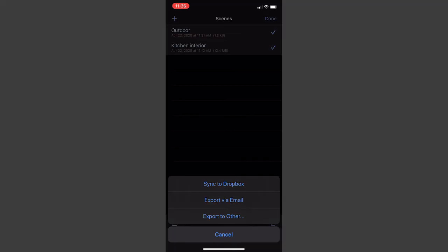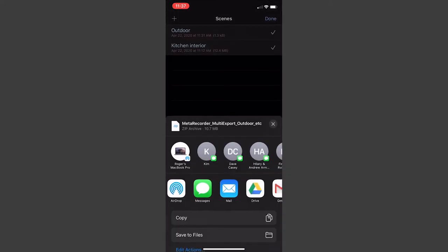Once you're done recording, Meta Recorder makes it easy to share your files via Dropbox, Google Drive, AirDrop, email, and several other platforms. Meta Recorder also supports the Atomos format timecode over Bluetooth to sync compatible audio and video devices. With Bluetooth timecode, you can reproduce a feature film workflow on a film student budget.